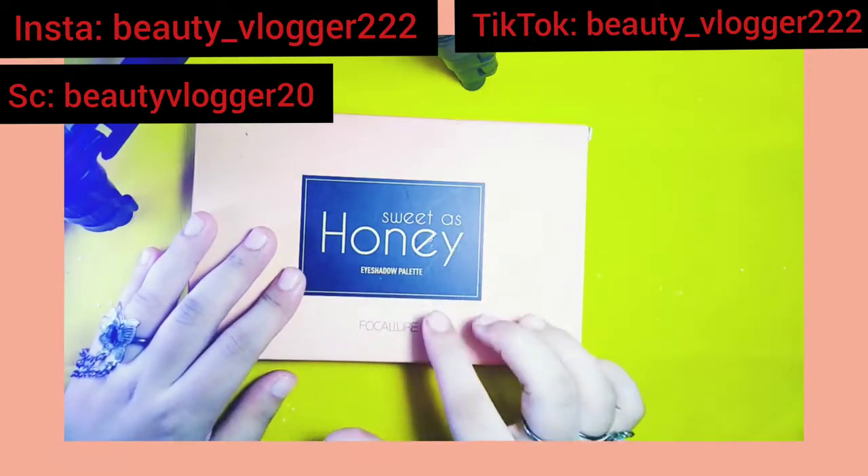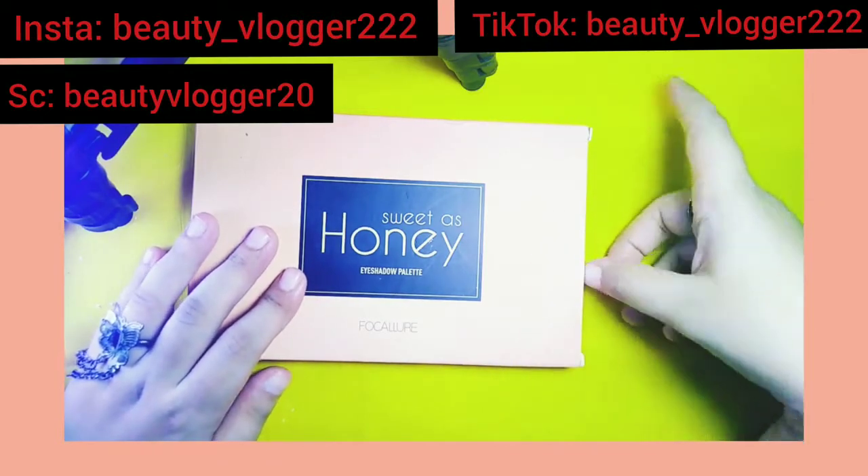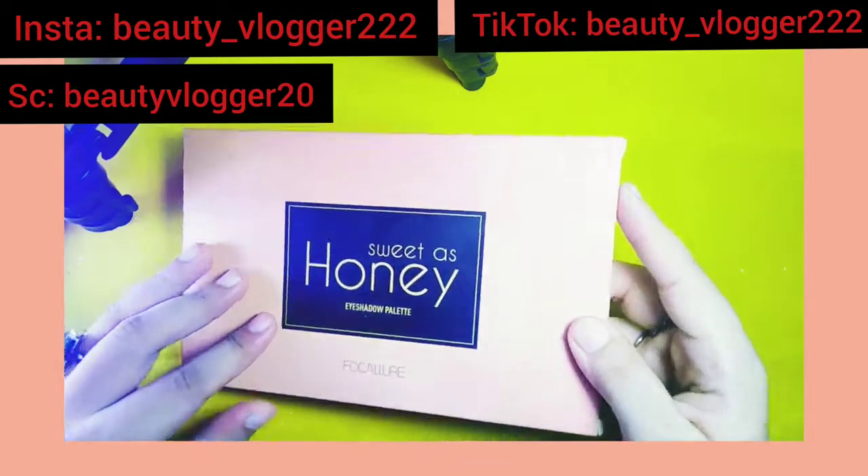I have bought this eyeshadow palette called Sweet as Honey — it has 18 color eyeshadow palette. I will show you the swatches, so let's start the video.